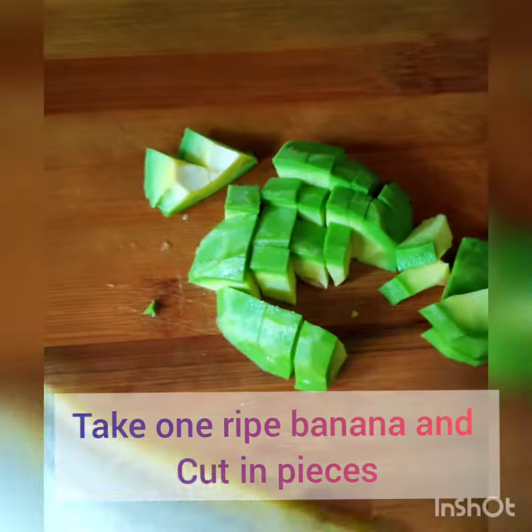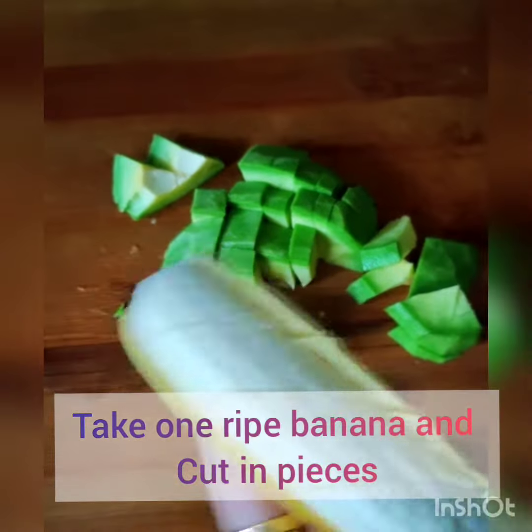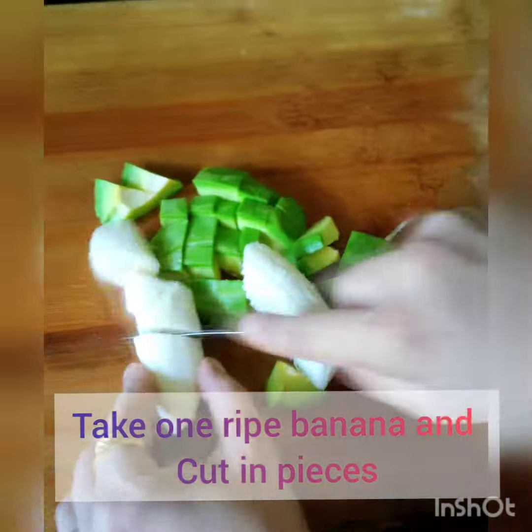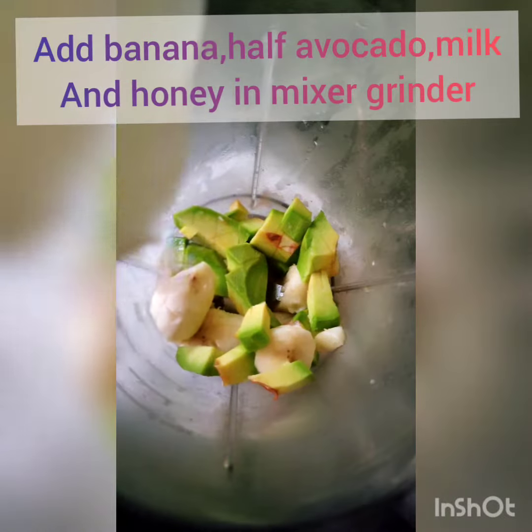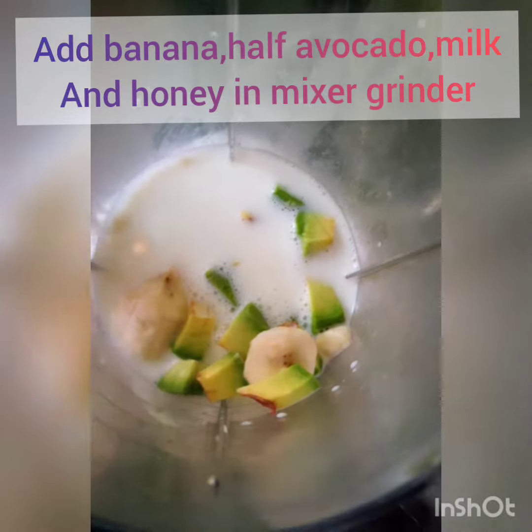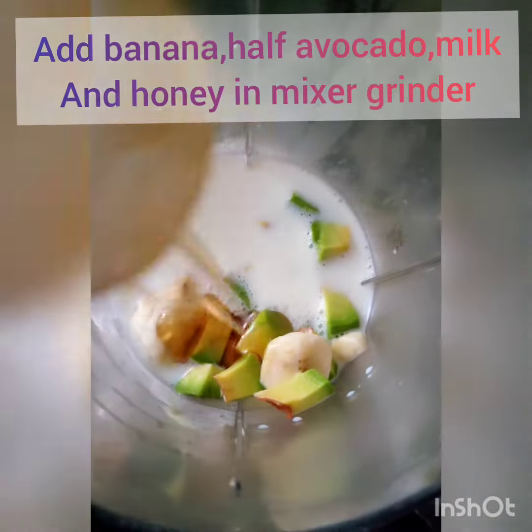Now I'm making small pieces of it. I'm taking one banana, also making small pieces of it, and I'm going to grind both of them together with some honey. I'll add half a glass of milk and one teaspoon of honey.